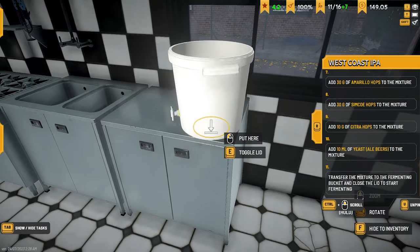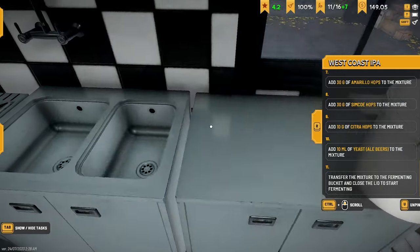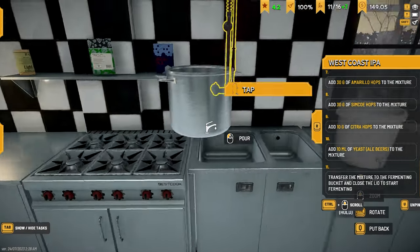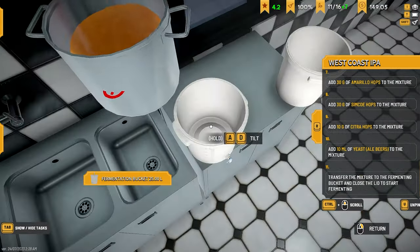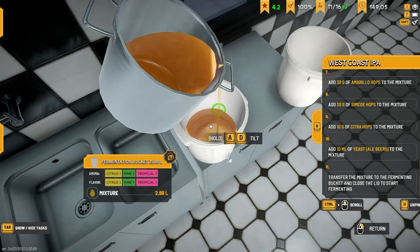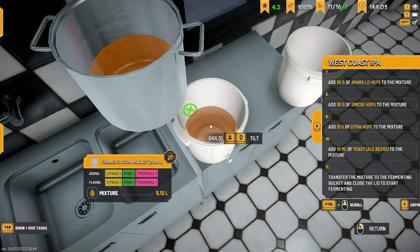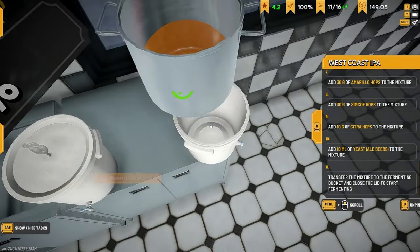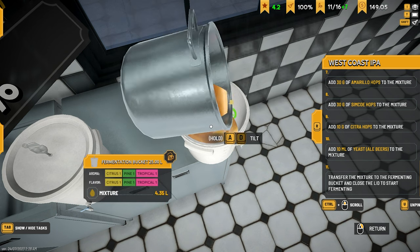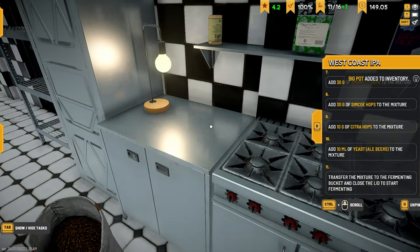Done — grabbed a couple of buckets. Put one just there and another one here. We need to put 5 liters in one and the rest can go in the other. Good — 5 liters, put the lid on. Three days — oh my lord. And then 9 liters in the other, which will be our own. Throw that away.